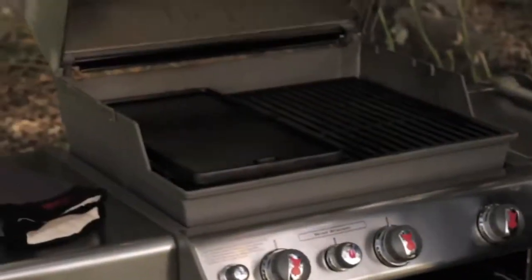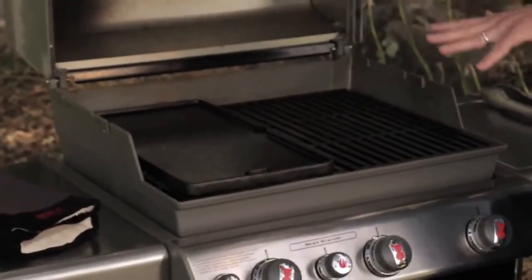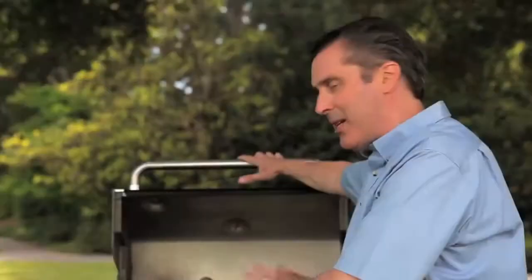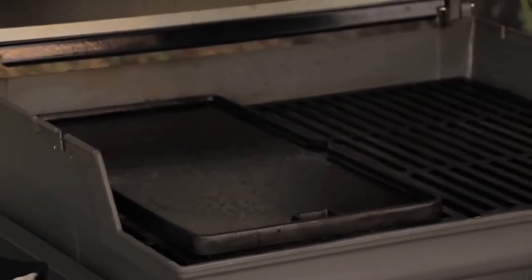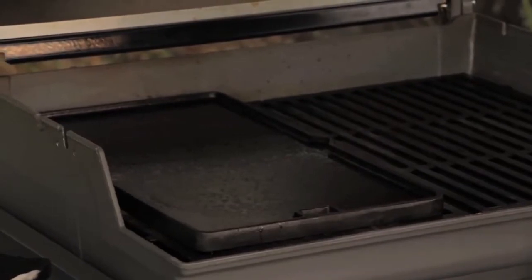Hi everybody, I'm Jamie Proviance and today I want to show you how to make griddled corn cakes with grilled shrimp and a black bean relish. This is something a little bit different — we're using the griddle today. On the left side of the grill there's a fabulous cast-iron piece that is preheating. I've added a little bit of oil there so that it's a nice, slick, nonstick surface.